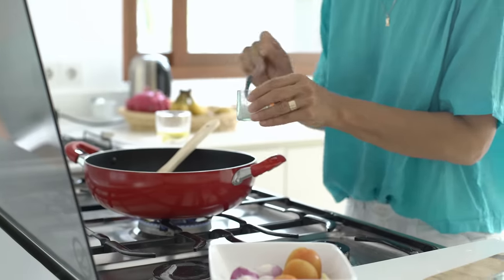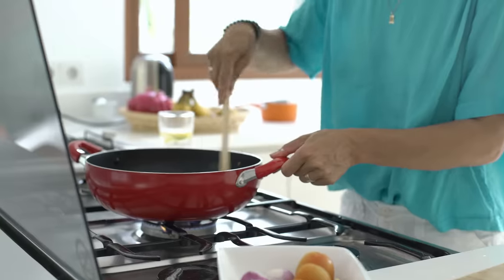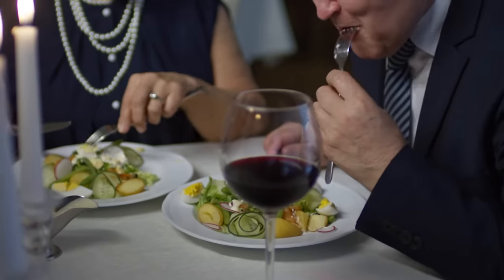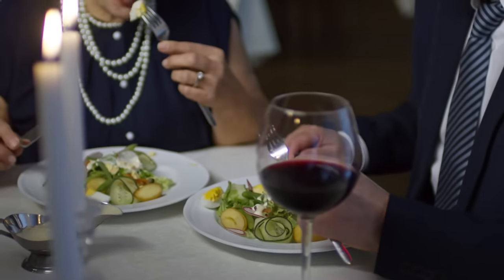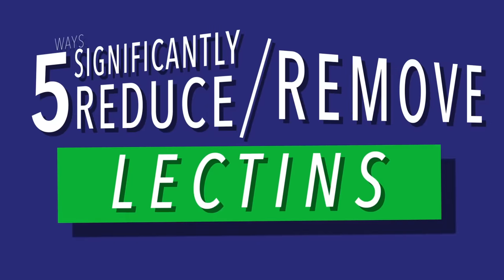Cooking at home allows you to control exactly what goes into your food. Hopefully that means steering clear of nasty lectins that are in just about every restaurant and takeout dish, unless you really trust the restaurant. So for today's video, I thought: what better time to share the five ways to significantly reduce or remove lectins from some of your favorite foods? After all, it's hard to give up dietary staples you love, especially during a time when you're craving comfort foods or just plain struggling to find certain ingredients.